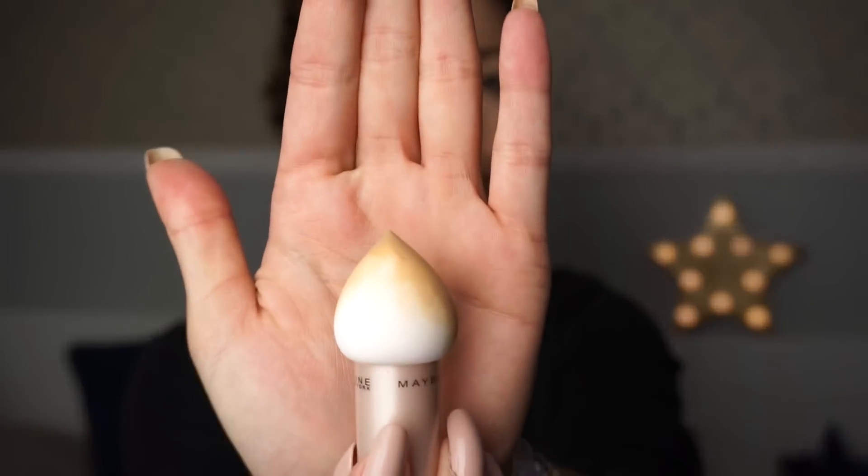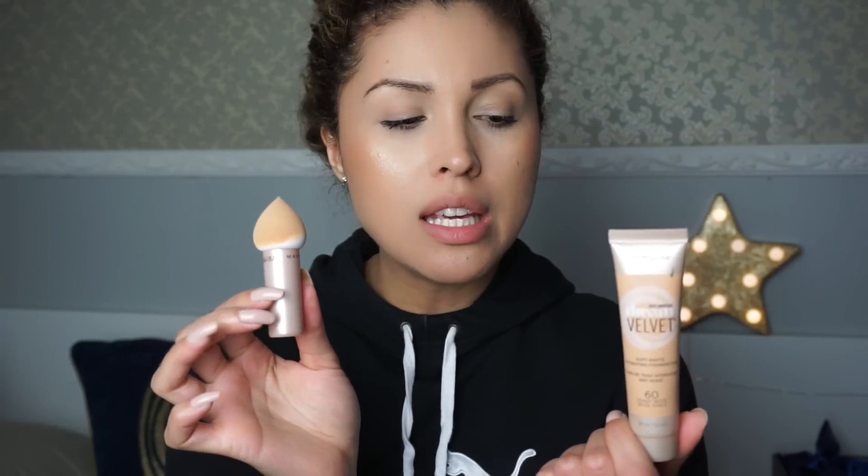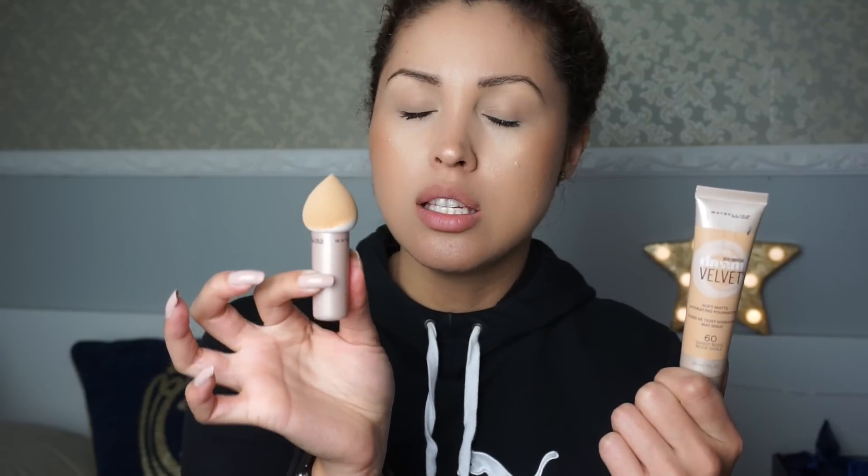Overall I like the foundation, but would I buy it again? No. However, I do love this Dream Blender — it's really nice to apply foundation with, and especially great for setting under the eye because it's pointy enough to get into the under-eye area. The Dream Blender was $5.29 and the foundation was $8.99. I bought the foundation at Target and the blender at CVS or Walgreens. Thank you guys so much for watching — I hope you enjoyed my review and I'll see you on my next video!